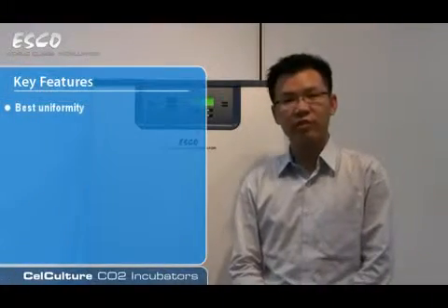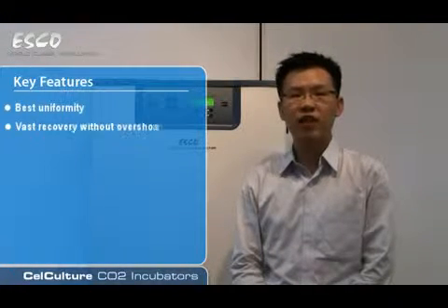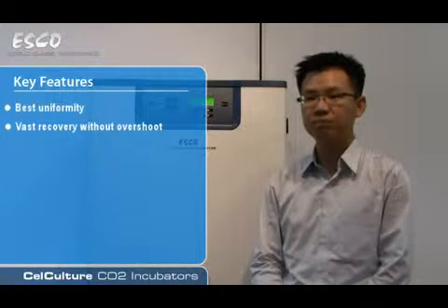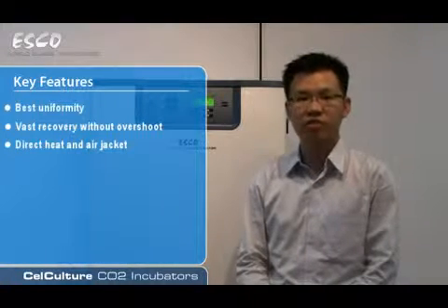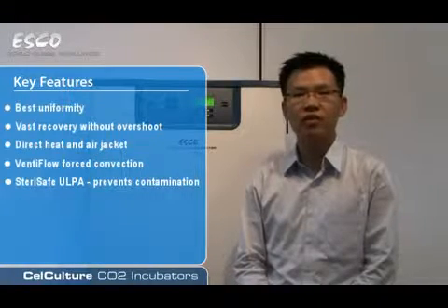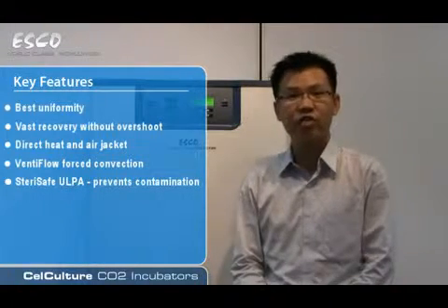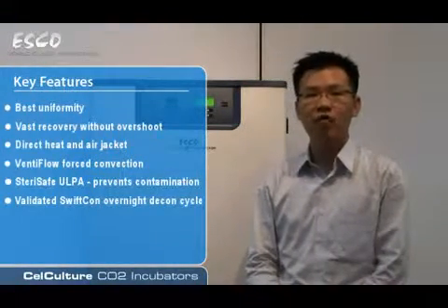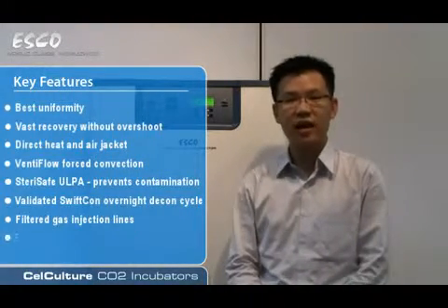The ESCO CellCulture Incubator offers the best uniformity of any CO2 incubator on the market today. Fast recovery without overshoot in regard to temperature, CO2, and humidity. The incubator features a direct heat and air jacket design, which is unique in the industry. Ventiflo Force Convection, SteriSafe Alpha, which prevents contamination, enabling the chamber to recover to ISO class 5 within 30 minutes of a door closing. Validated SWIFTCON overnight moist heat decontamination cycle, filtered gas injection lines, and iso-cide coating.